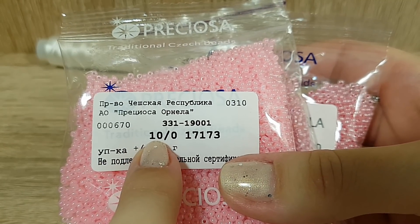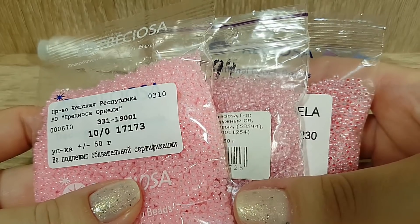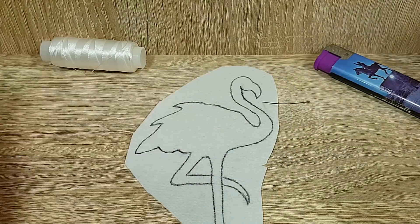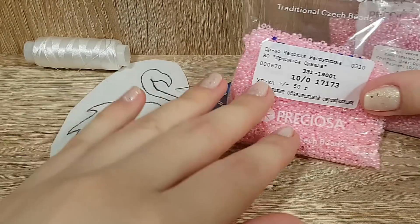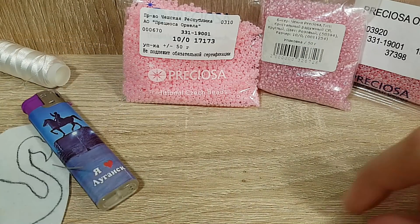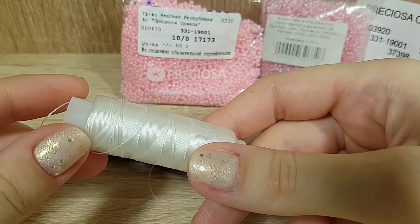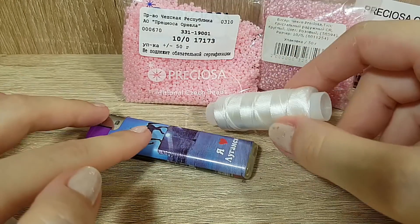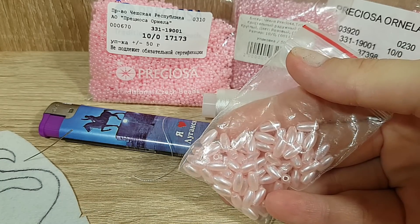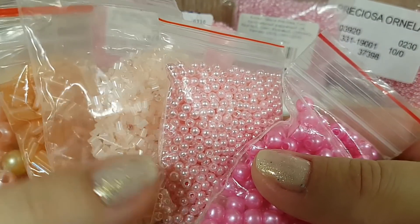Также бисер 17173, размер десятка. Немножечко добавлю сиреневого бисера для контраста. Нам с вами понадобятся всевозможные бусины, которые вы желаете использовать в вашей броши. Стразы, возможно. Вышивать я буду вот такими нитками для вышивки бисером — они очень прочные и очень тонкие. Из бусин буду использовать вот такие мои любимые бусинки риса.